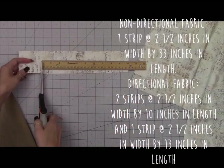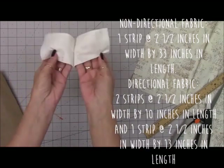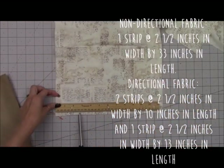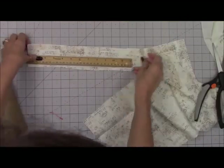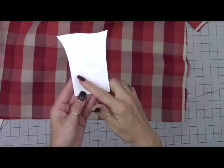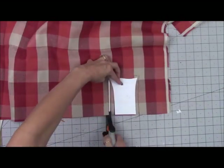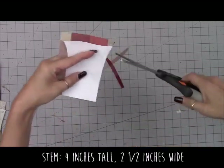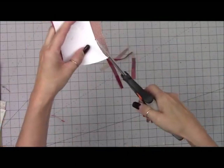If your fabric is directional, you're going to need to cut out two strips at 10 inches in length, 2½ inches wide, and then one long strip at 13 inches in length and 2½ inches wide. Again, you're only cutting these separate if your fabric is directional. And then you're going to need to cut a stem — I just free-handed a stem — it's about 4 inches tall and 2½ inches in length. Get that cut out. You need two pieces.